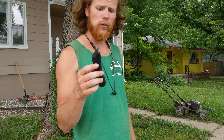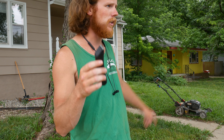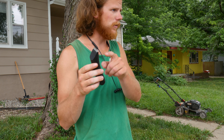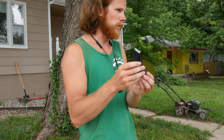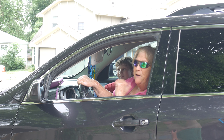We're going to take this Manscaped Lawn Mower 3.0 and put it up against an actual lawnmower to see which one can win. I'm going to cut the yard with it, and then cut the yard with the actual lawnmower. It's called a lawnmower, so we're going to try to see if it can cut grass. Not every day we see this.